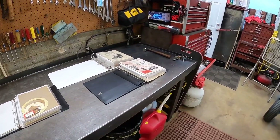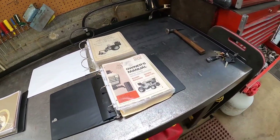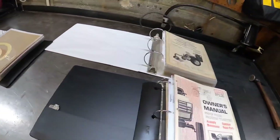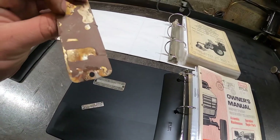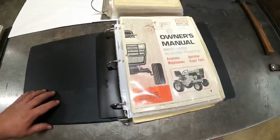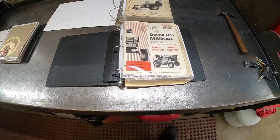I figured I'd do a little video on all the manuals and stuff I've acquired doing this. Some of them I bought, some of them I got with tractors. I've got tractors out here in the garage tonight. This book here is mainly just the tractor manuals - some of them are original, some of them are copies.